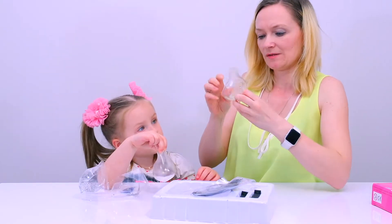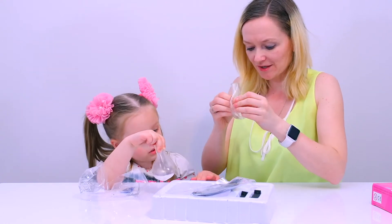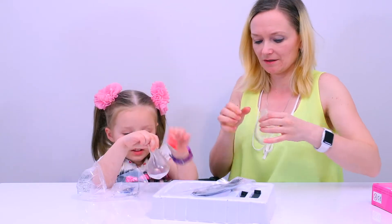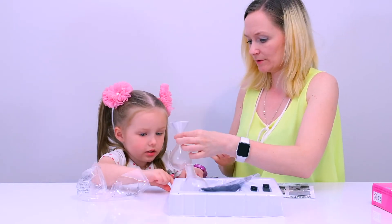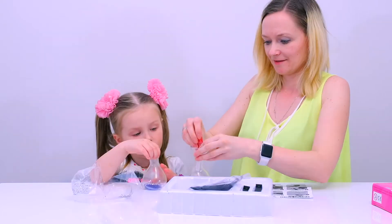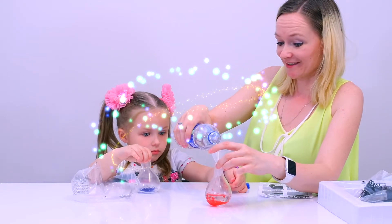Okay. Once we open it, we have magic, magic beads. This is red and blue. Let's hold it like this. Hold it like this. Magic!